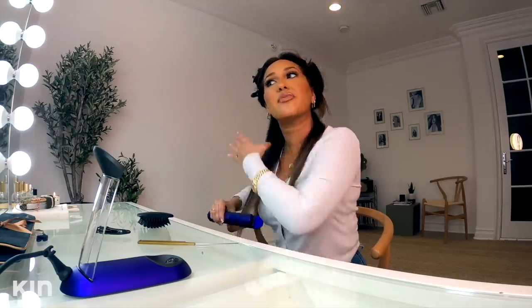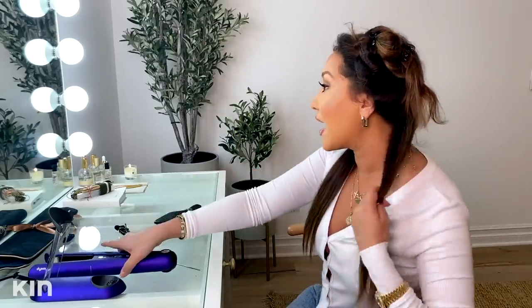Look how silky — I wish I had feel-o-vision. So you guys know that I have pretty thick curly hair. It's actually gotten more wavy over the years. I don't know if that's hormones or just the coloring I've done to my hair. But I love that this is actually great for all hair types. I've recommended it to my girlfriends and they are all obsessed, and we all have different types of hair.